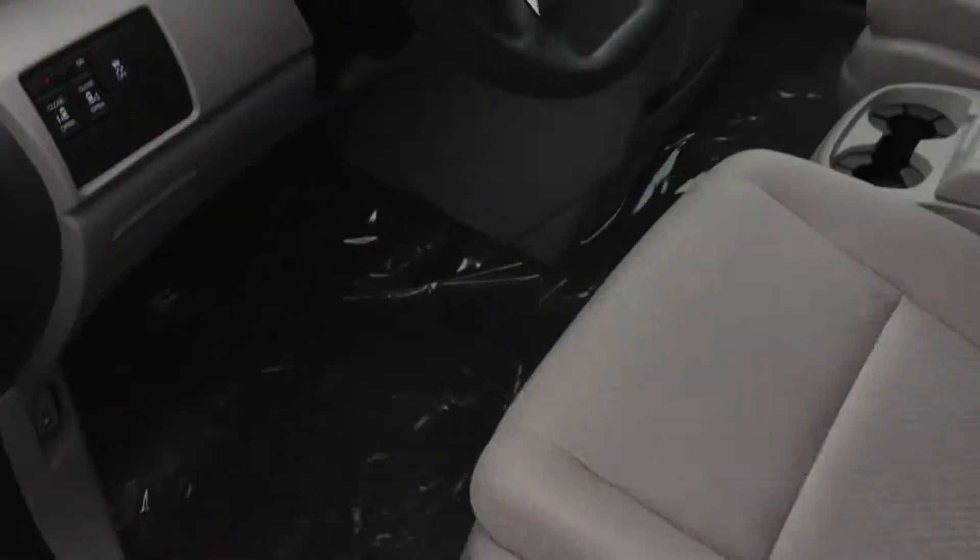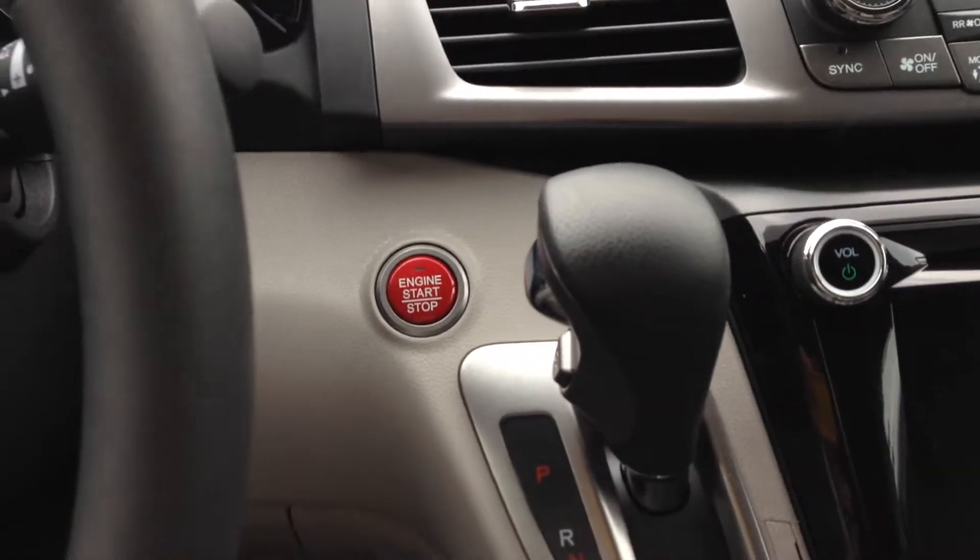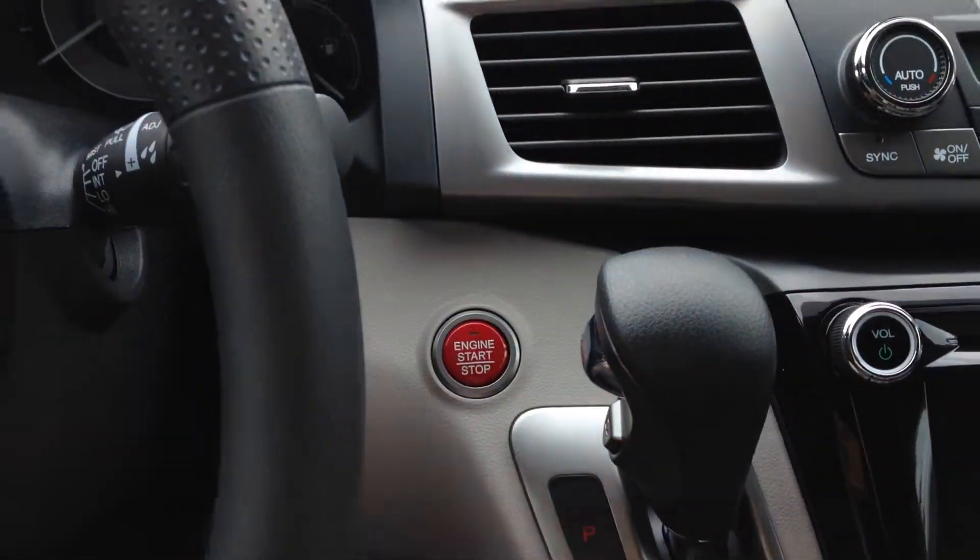So we're going to jump inside here. All you do is push your foot on the brake, hit the button, and it'll start right up.